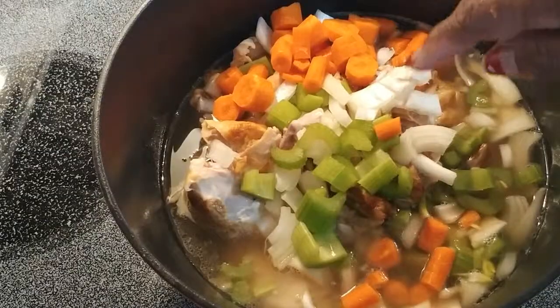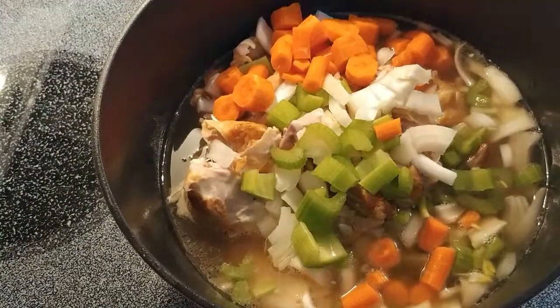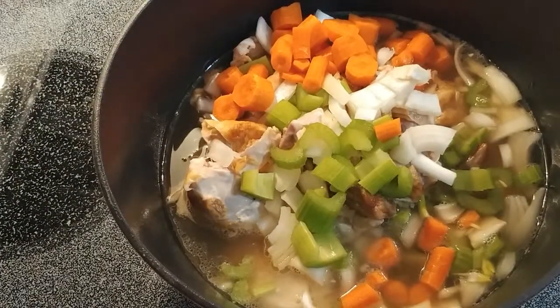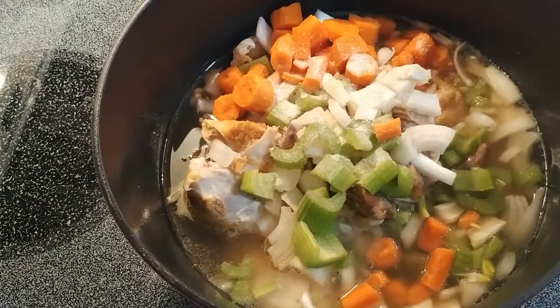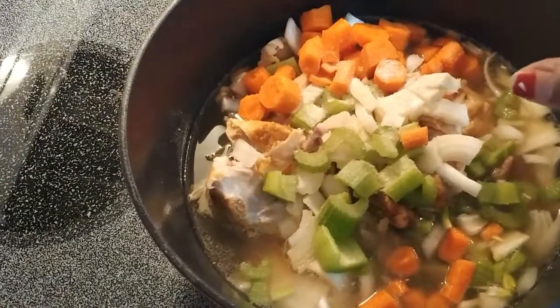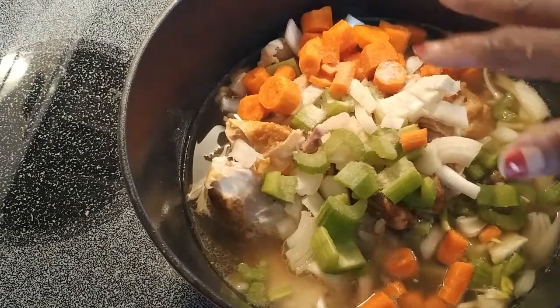I'm going to let this come up to temperature. I've added the trinity — I've got onions, celery, carrots, and chicken. I'm turning the heat up on the pot. I'm going to add some more water to cover everything. I'm going to put in a teaspoon of salt to begin and add more later. I'll add pepper and all those good things. This is going to be a quick weeknight chicken noodle soup — it'll have over an hour to cook and simmer. I'll keep it at a good boil with the top on.